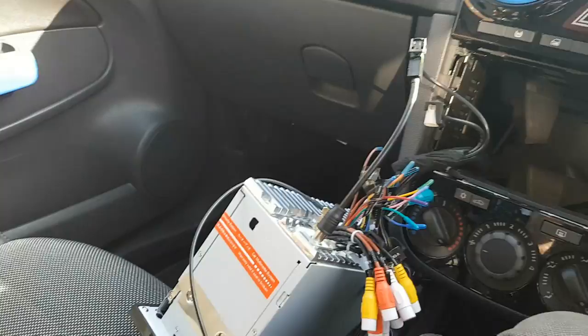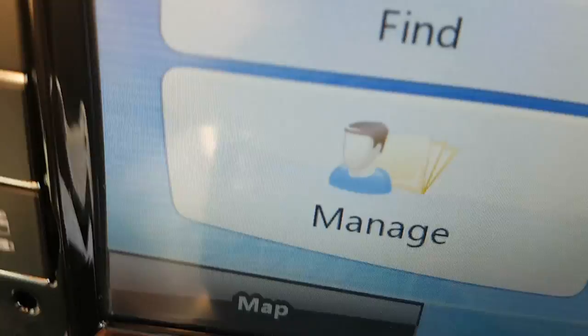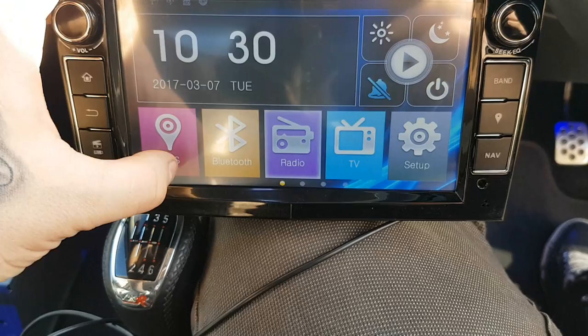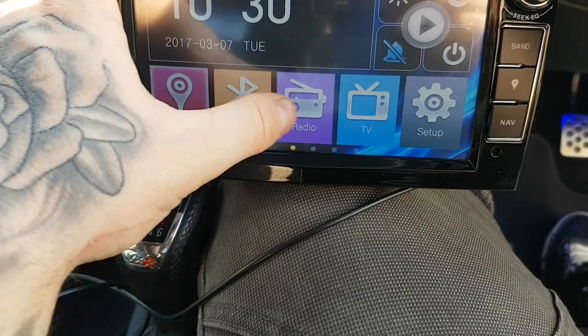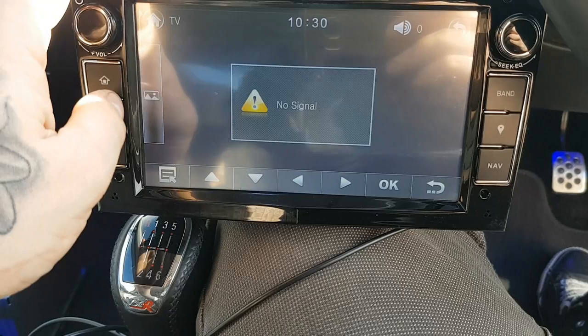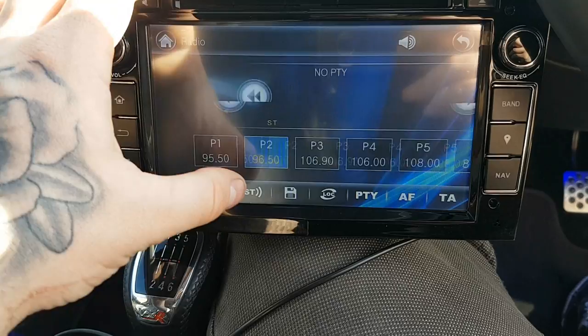Now we're going to give it a try - put the electrics on and look at the screen. I can't have the sound on because of copyright. On the home button you've got your GPS - find your location, find address, find coordinates and that sort of stuff. Back to your radio, you've got Bluetooth, radio, and TV. With a DTS cable that plugs into the back you can actually watch TV from it, which is handy.